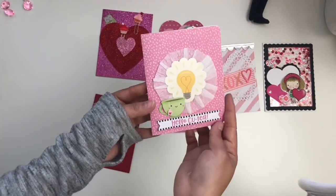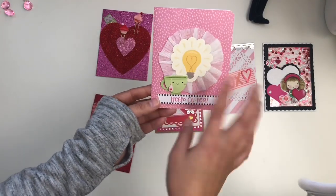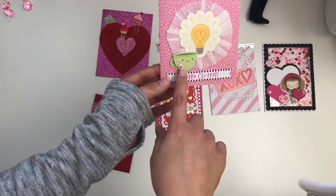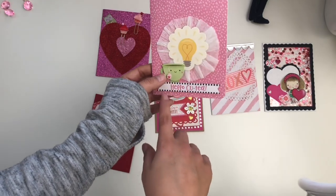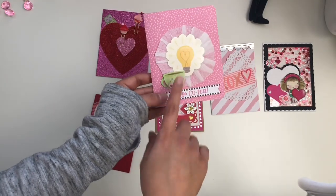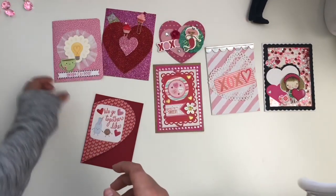This one is from my friend Leti — she wasn't part of the group of six but she sent me a card, which was very nice. It says 'Hello, cutie.' So adorable. It's that Doodle Bug design — you guys are probably screaming it at me. Thank you so much, Leti, for sending me one.